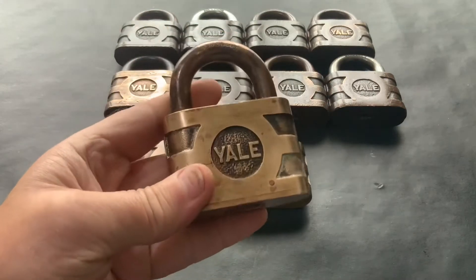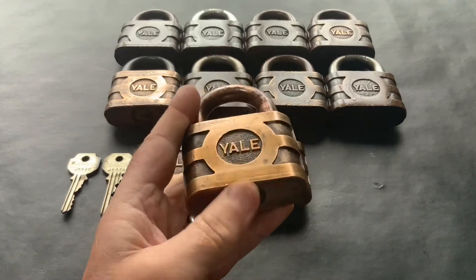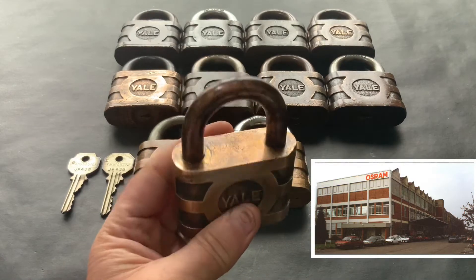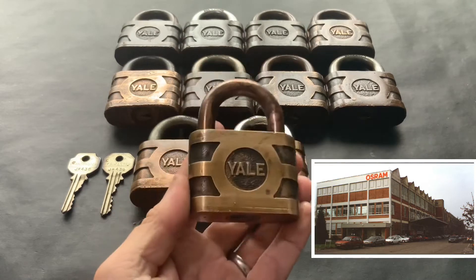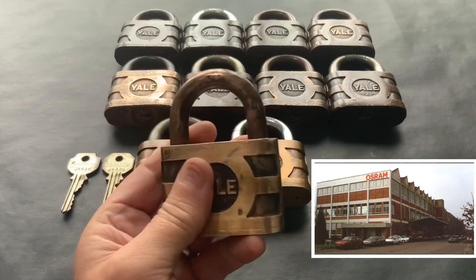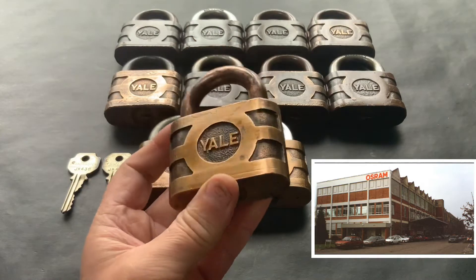I got these off a guy who used to work in the factory where these locks came from — the Osram factory down in London. They made lighting; it was one of the largest lighting companies in the UK. The building got demolished about 25 years ago, and this old guy actually worked there and salvaged these locks from the building.